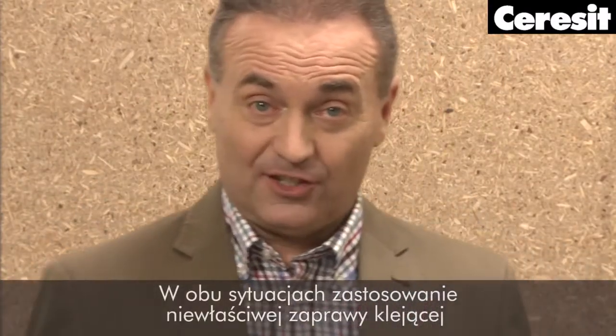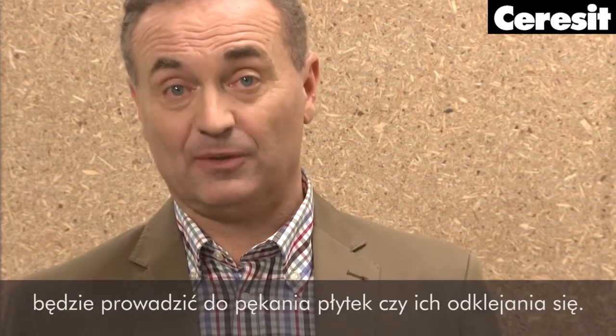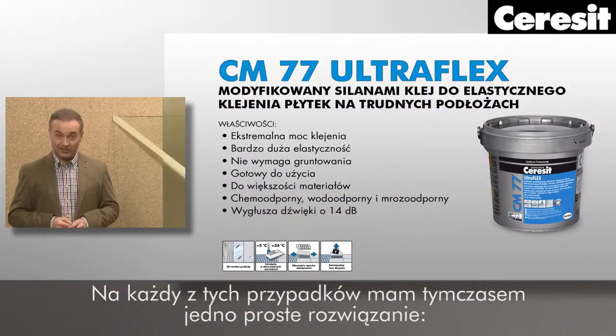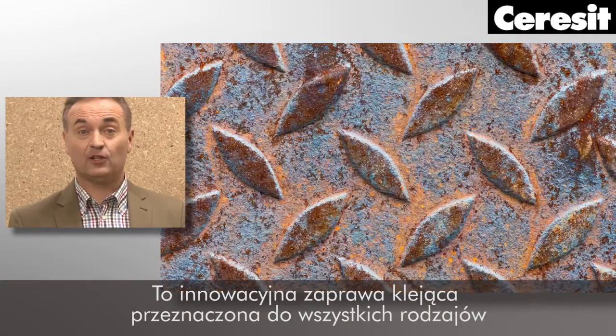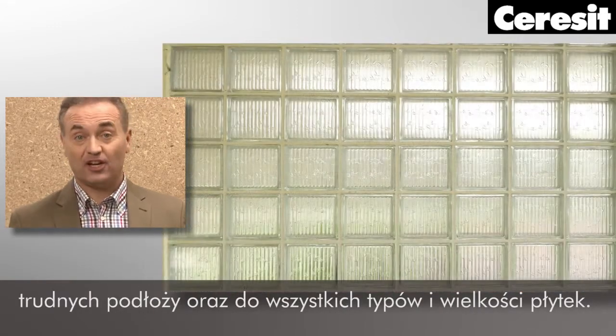In both cases, using inappropriate adhesive will have bad consequences, such as tile cracking or tiles getting unstuck. But for both of these cases, there is one simple solution: Ceresit tile adhesive CM77 Ultraflex. This new adhesive is dedicated to all kinds of difficult substrates and to all tile types and sizes.